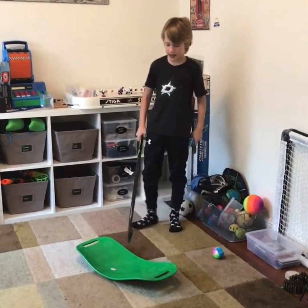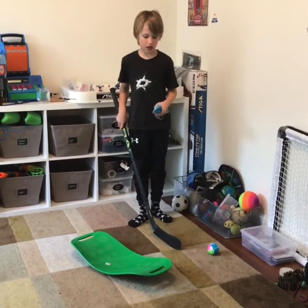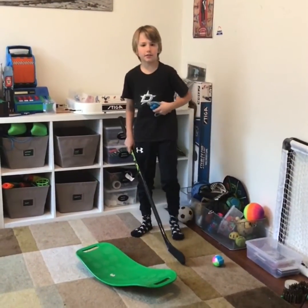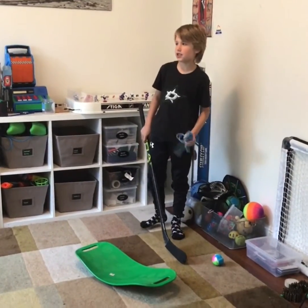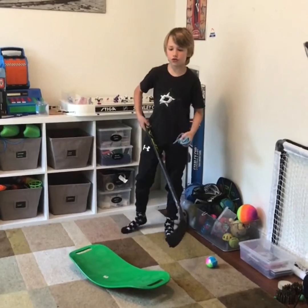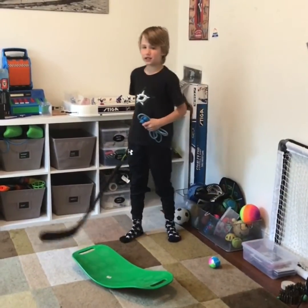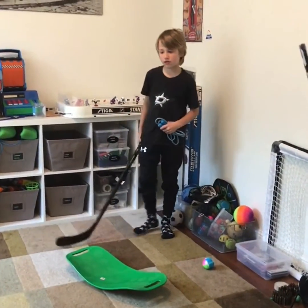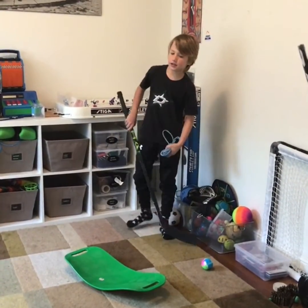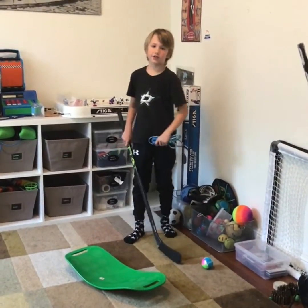All you need is a jump rope and a balance board — they're under $10. You can get them when this virus is done, or if you already have them you should be doing this every day, or take a break one day. When you get back on the ice you're going to be in shape and doing good.